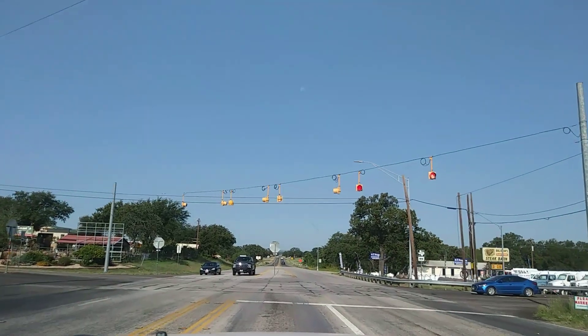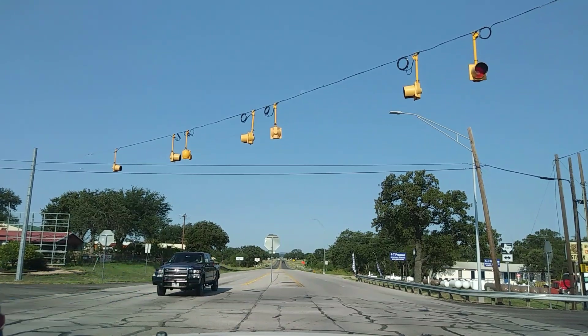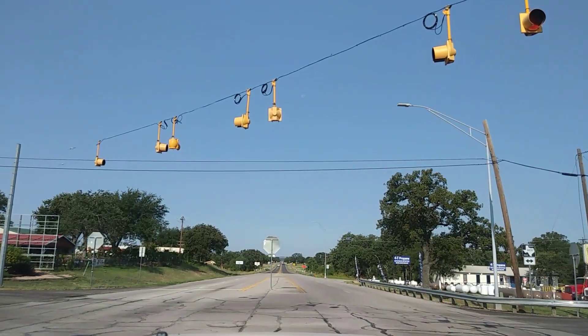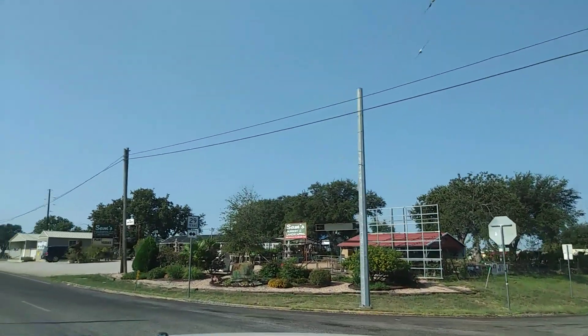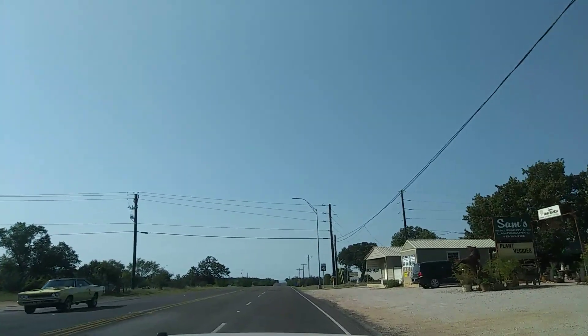So here we are — we're right in Buchanan Dam now. On my left, which you can't see, is an old bar called Fuzzy's. I've paid the rent in that place many months, years ago — 1995, '96, '97 — when I first came up here. That was one of my hangouts.